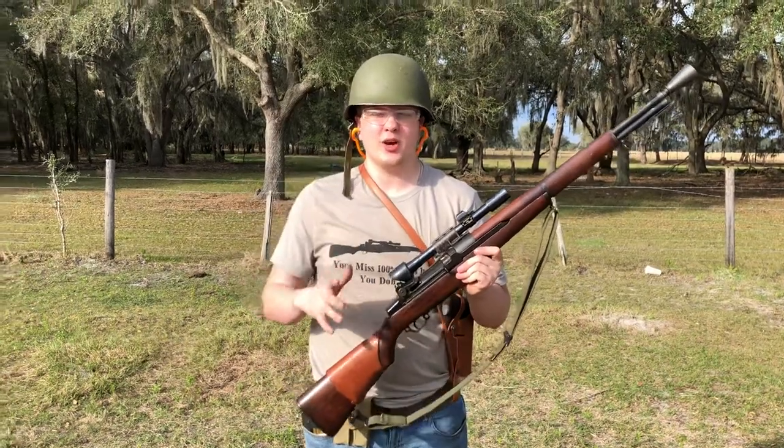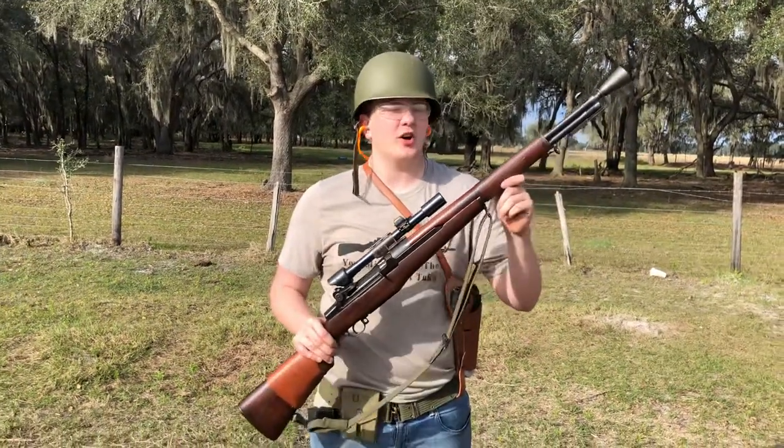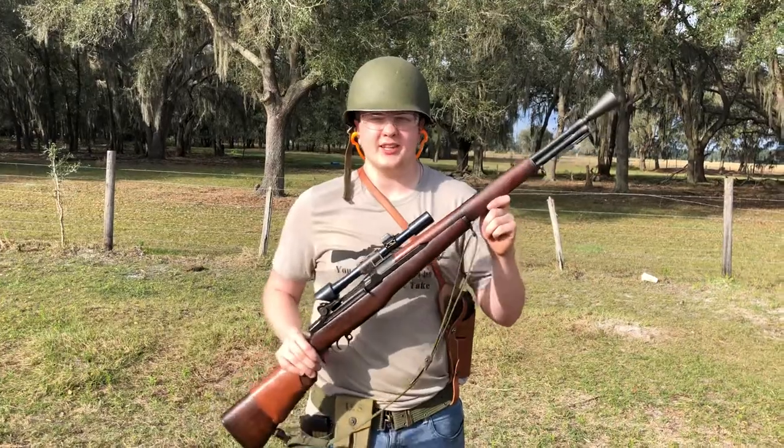All right guys, today is something that has been very well requested. This is the video on the M1D Garands.